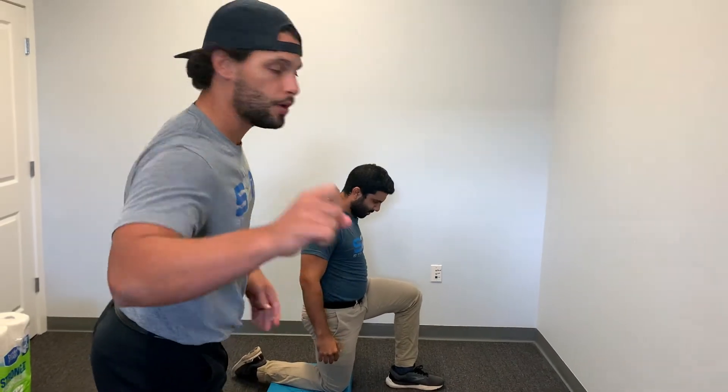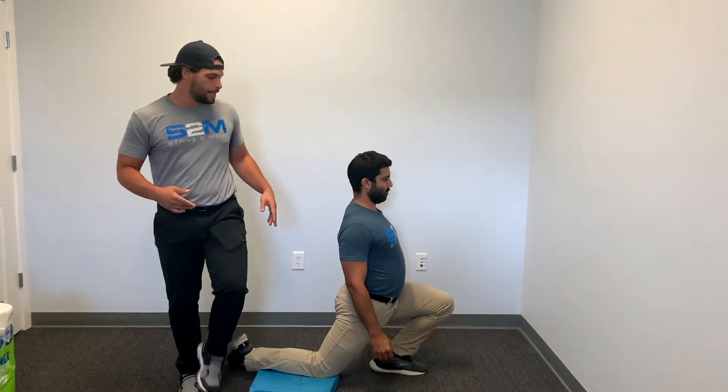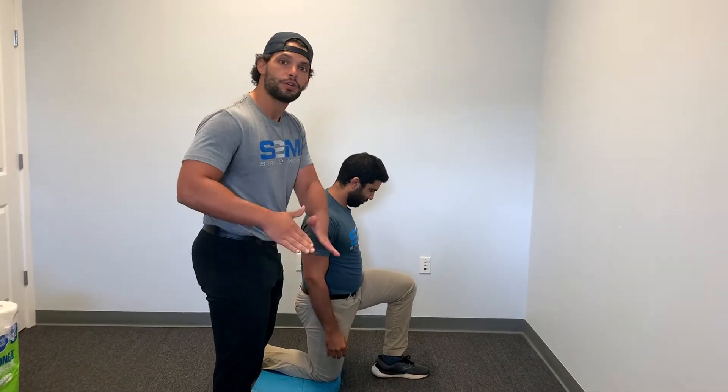We're going to fix it for you. The problem with what Ashton just did — leaning forward — what we say there is he's just hanging on the hip joint. You don't want to stretch the hip joint, you want to stretch the hip flexor muscle. So let's fix it.